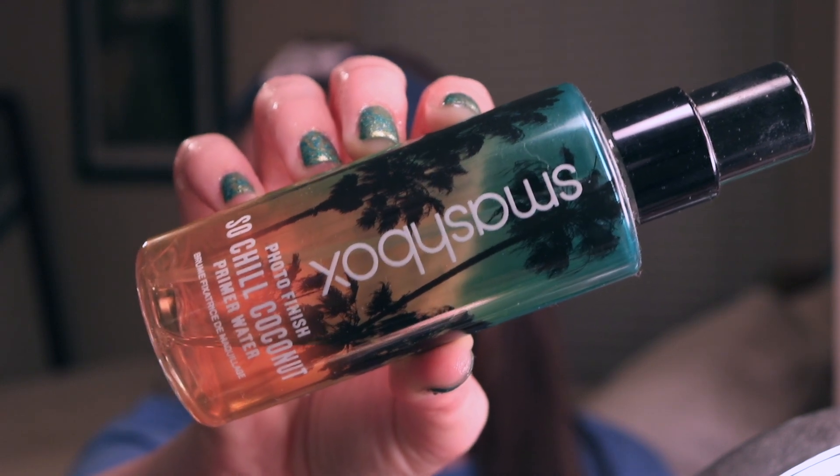We're going to start out with the Smashbox Primer Water. This is in the scent Coconut Chill. I don't think you can get it anymore — unfortunately, I think it was a limited edition. But the basic primer water is still an amazing prep spray. I just like it because it kind of cleanses my face and makes me feel cool before I go in with my primer.